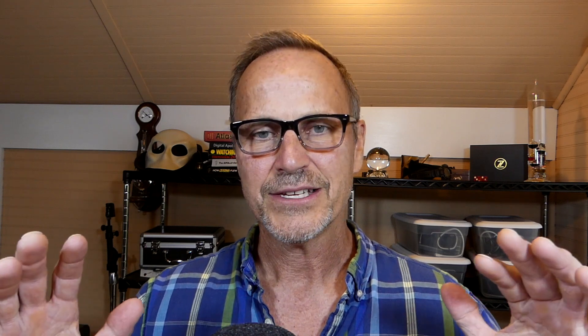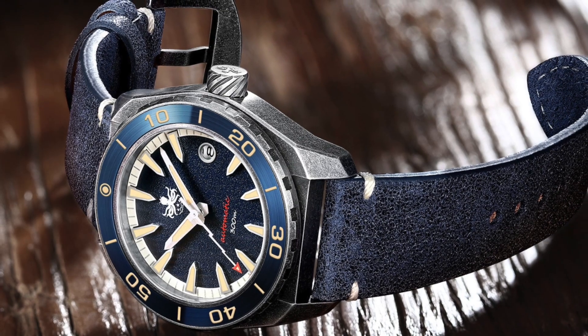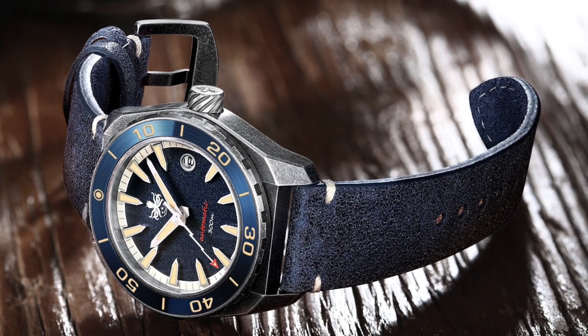Originally the bezel rotated in both directions, but after a while they realized it needed to rotate in only one direction — I'll explain why in a minute. Nowadays almost all watch companies carry at least one dive watch, except perhaps the high-end dressy fancy watch brands. Many startup watch companies start with a dive watch — it's simple, iconic, and very popular, making it a perfect first watch.